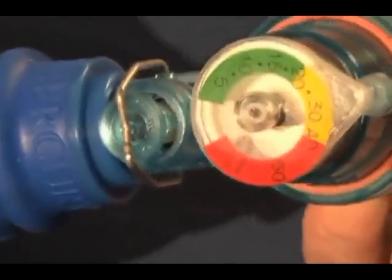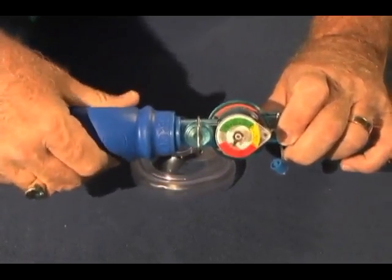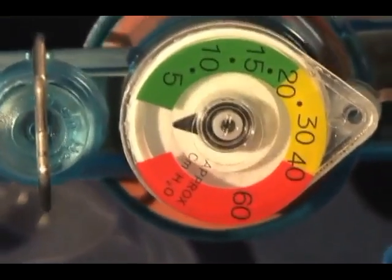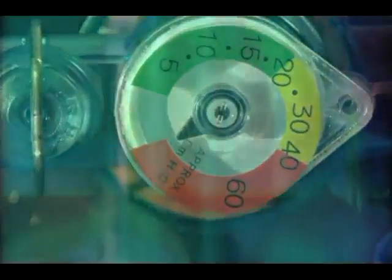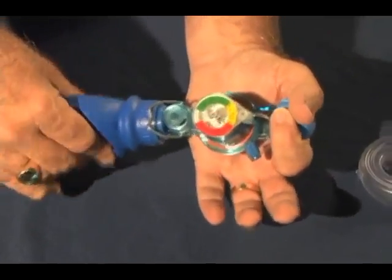Prior to using a bag, we must always test it to verify the pop-off valve is in the closed position — just as we always test the laryngoscope to make sure the light source is working. We call the procedure of checking the bag the leak test. To perform the leak test, we grasp the bag and cover the gas exit port and squeeze it.